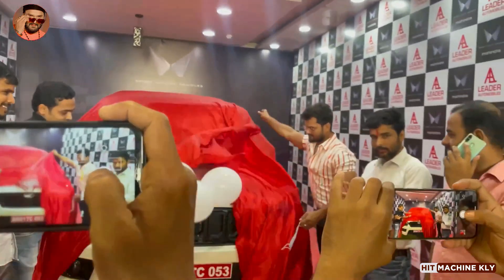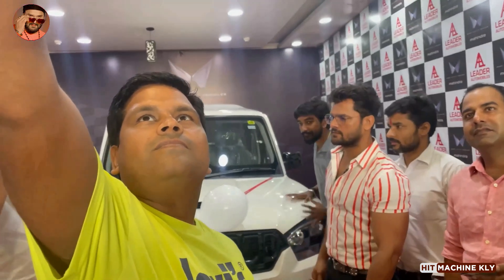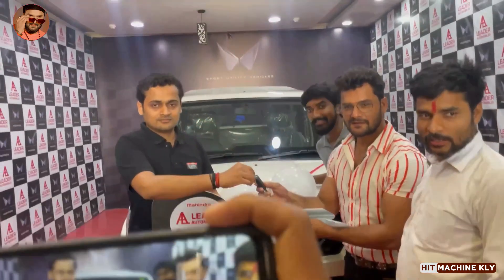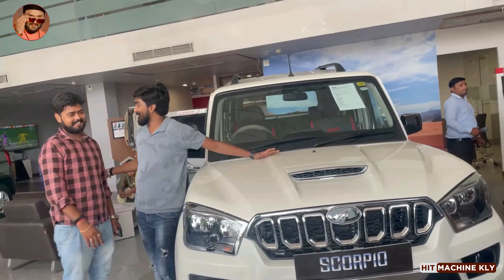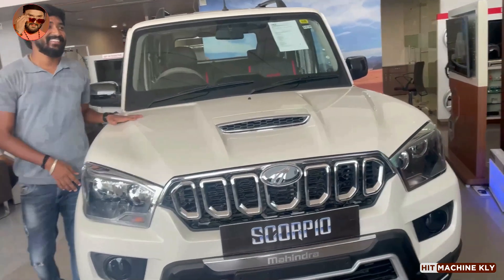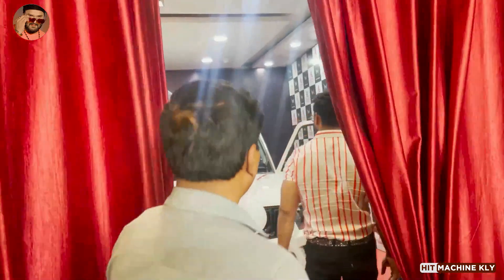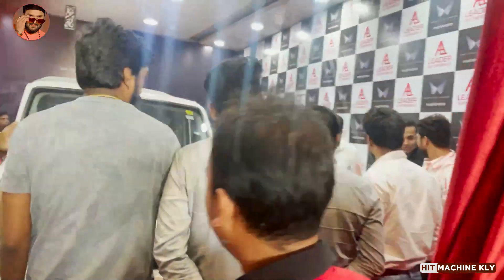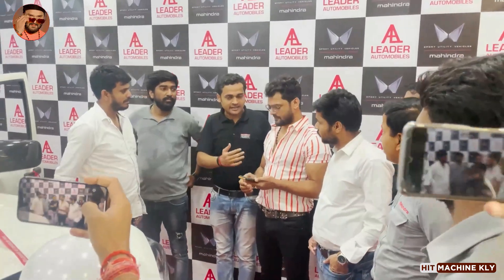Thank you very much. Let's go to the photo kitchen, I need more light. This is the video. I will give you a little bit of a drink.